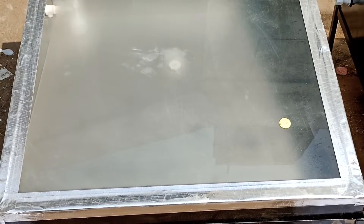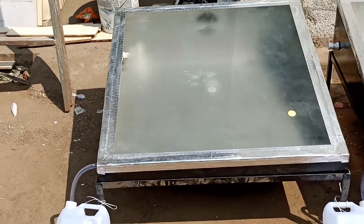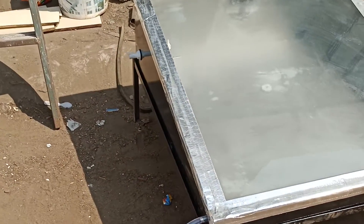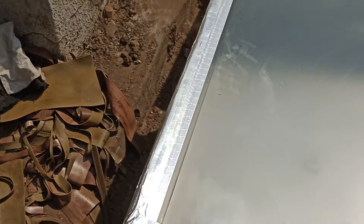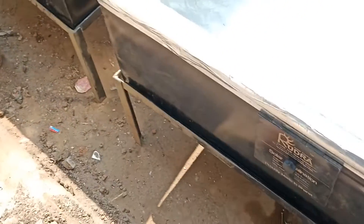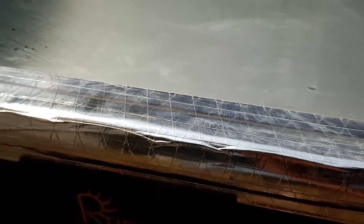Hello friends, welcome to Rudra Solar Energy. This is the standard module of solar desalination, made in Bharat by Rudra Solar Energy. This is generally used for distillation and desalination processes — whatever you need for getting pure water using solar energy.